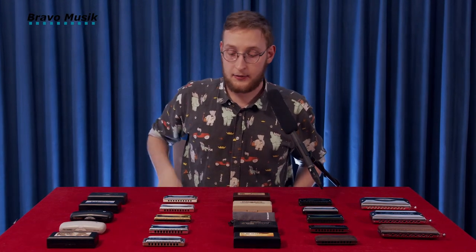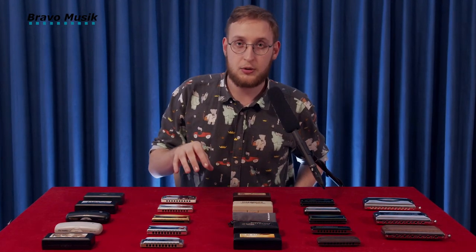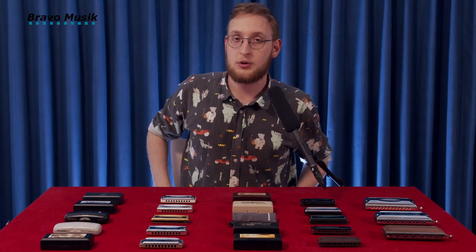Hi and welcome. My name is Viktor Bussling. I'm a harmonica player and teacher from Copenhagen, Denmark, and I've got a wide range of harmonicas here from Suzuki of Japan, and we're going to take a look at them from Bravo Music, bravomusic.dk and bravomusic.eu.